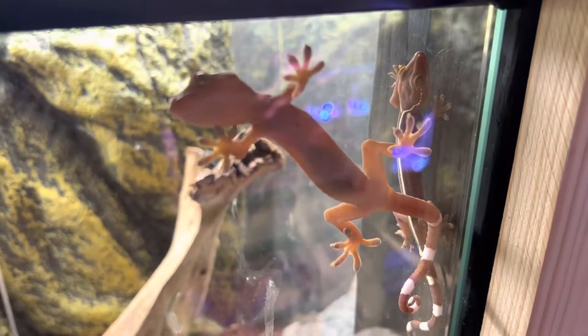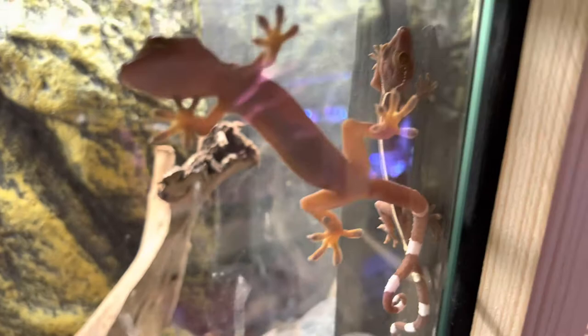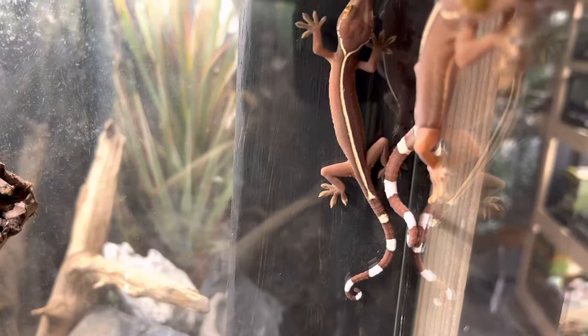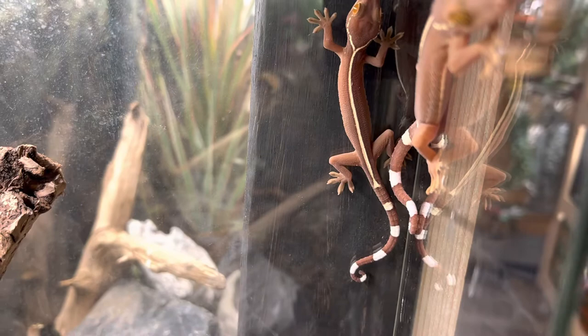Hey, what's up everybody, welcome back. I'm James and you're watching Blue Dog Reptiles. Today we are talking about something really cool — the white striped gecko, also known as the lined gecko. You can see why it has both names: you can see the white stripes across the tail but it also has the line.